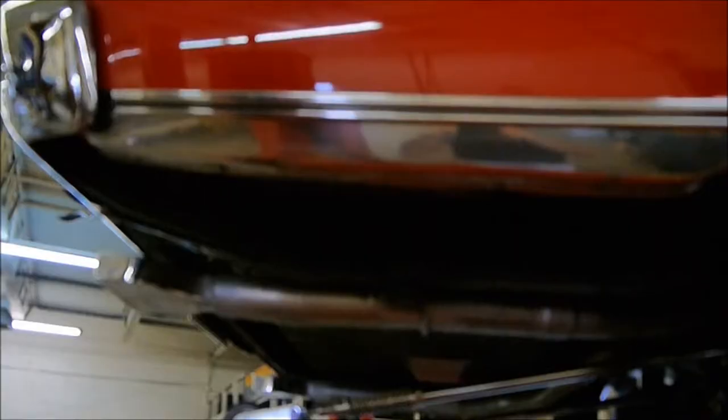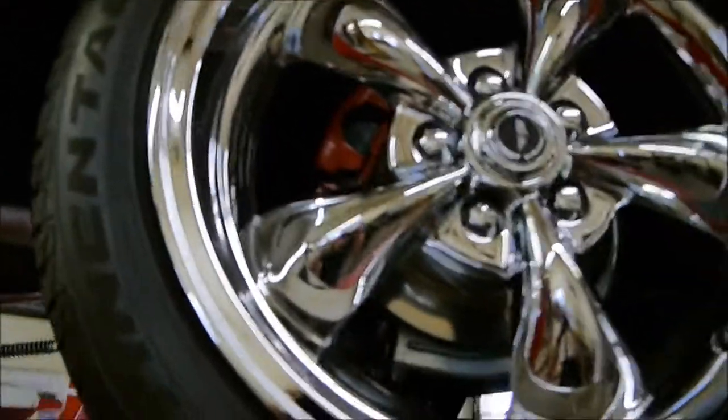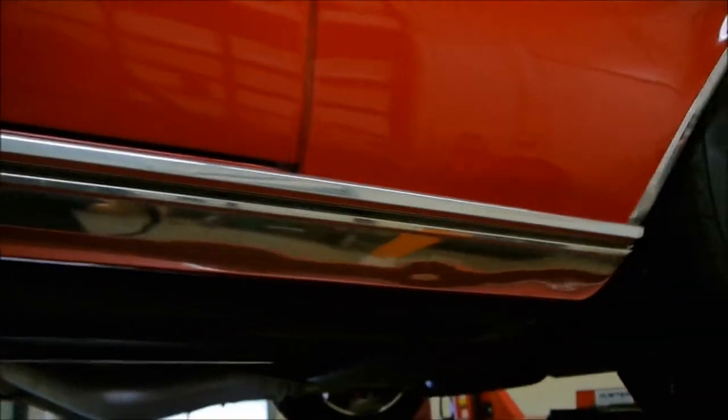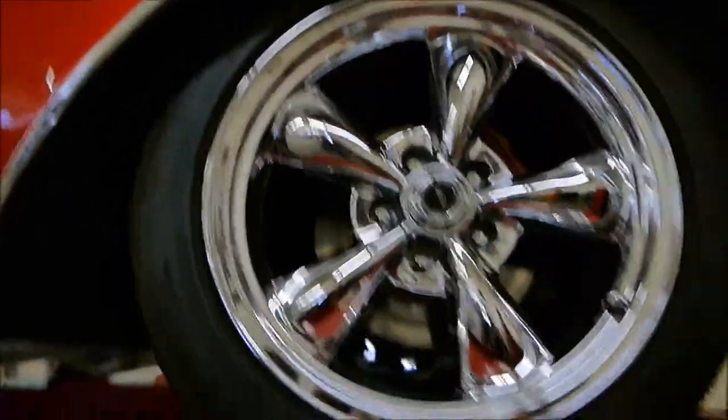And headers there. High torque starter. This is the passenger side. There's your disc brakes right there. If you look down the side, it's really straight. Okay, front brakes.